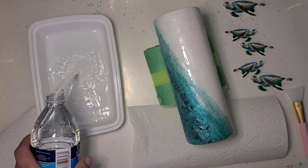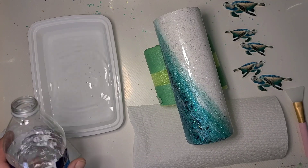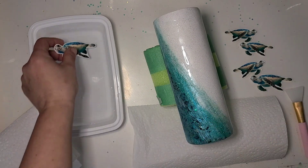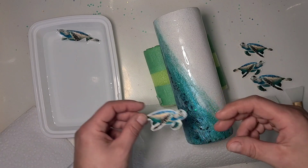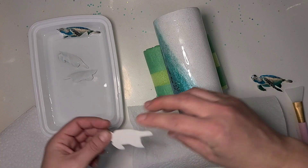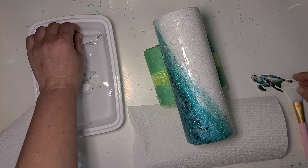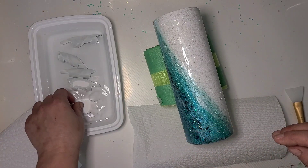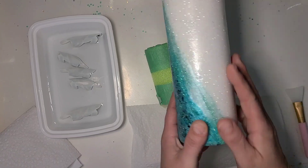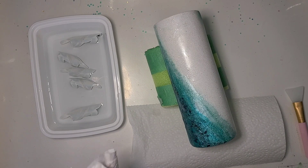I use bottled water for my water slides generally speaking because we have a well and very hard water, which is not great for anybody's water slides. So I'm gonna go ahead and soak my little turtles kind of in the order they're gonna go on, and they're just gonna go down the white spot — that was the intention of the cup.